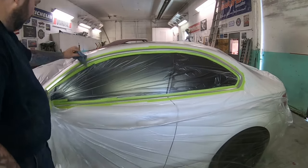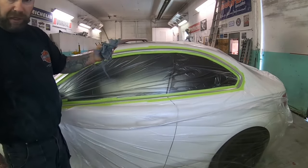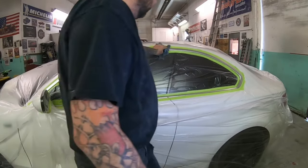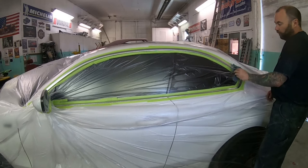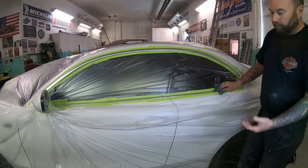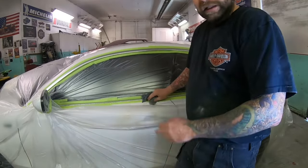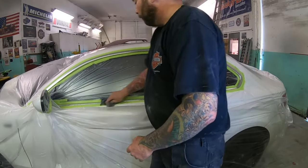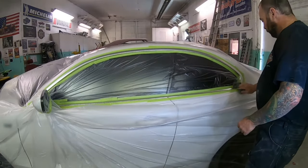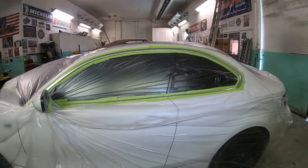Last step before paint — we're just going to give everything a quick wipe with a tack cloth. This is like a sticky cheesecloth used by painters. If you're doing this at home you probably don't have one, but they're cheap at the parts store, or at least just use a clean paper towel — a microfiber cloth would be even better — just to make sure you've got no final dust specks sitting on there.